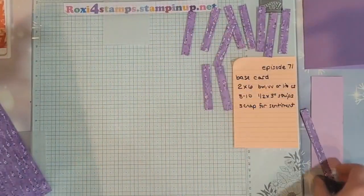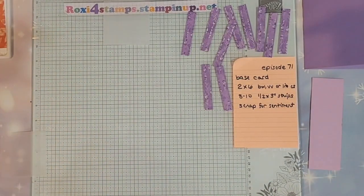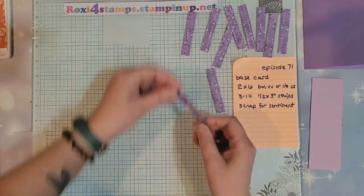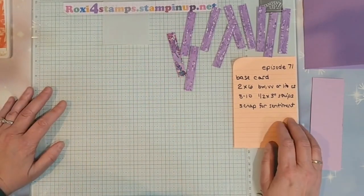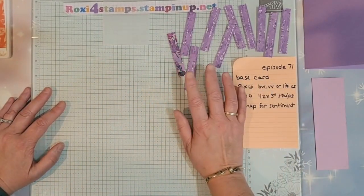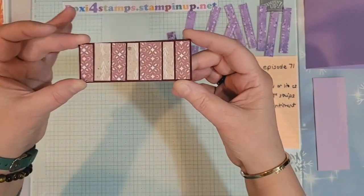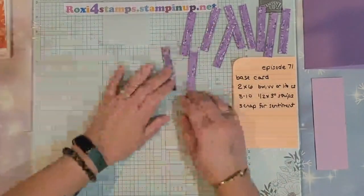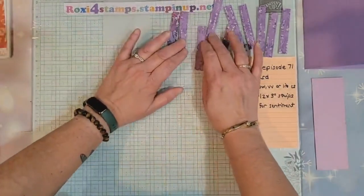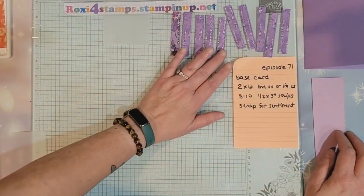For most of these techniques, it works well if the front and back side of your designer series paper is complementary, like this is — it's almost too close, but we'll make it work. You could have it be very contrasting if you want; see how that's contrasting? That would also look good. But for the method I'm going to show you, I like having them somewhat similar, not so much contrasting.